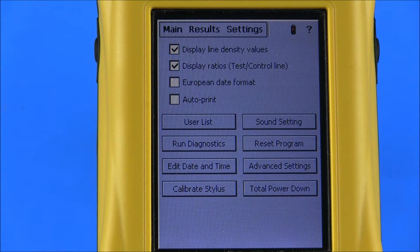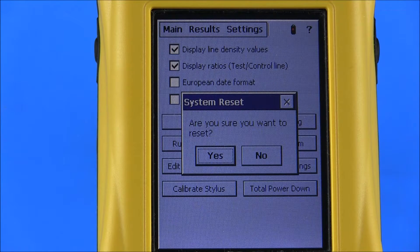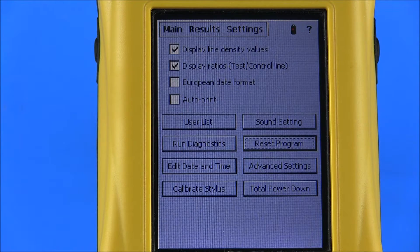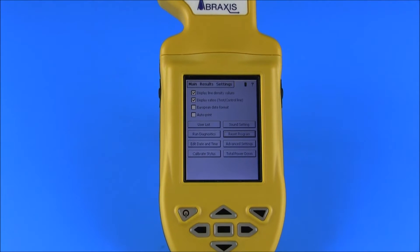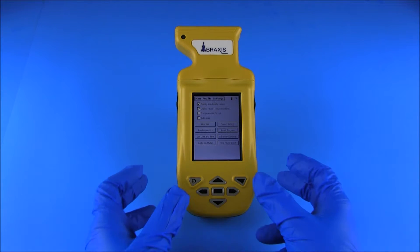To reset the program, select Settings from the User Control menu, then select Reset Program. The reader will take a few seconds to reset. In cases where resetting the program does not fully solve a software or hardware issue, a reboot may be necessary. The reboot will exit the operating system and shut down the reader, then restart both the reader and the program. To reboot the reader, press and hold the Power button and the Screen Brightness button until the screen turns white, then release. The reader will take a few seconds to reboot, and once complete, the main menu will display.